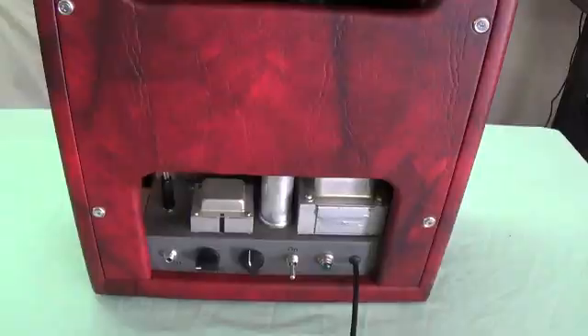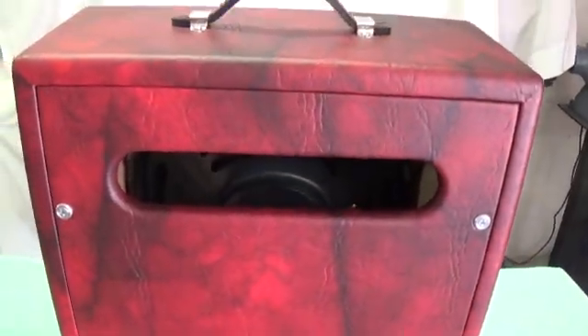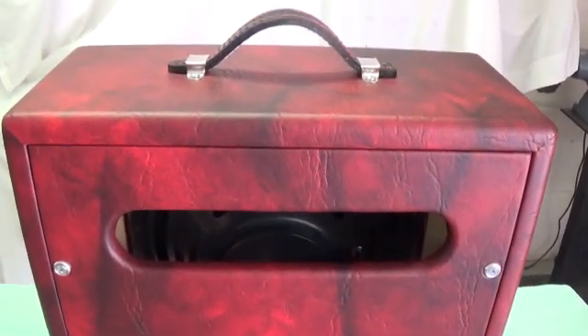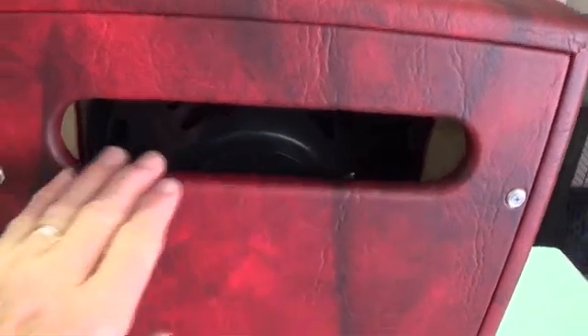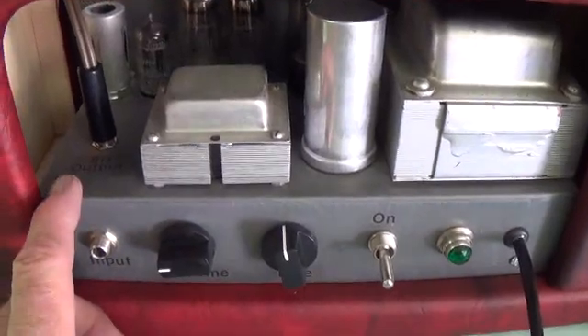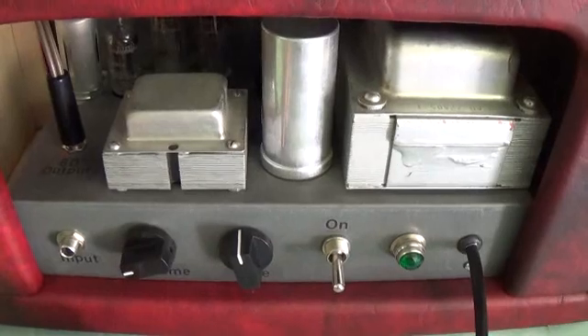Now let's turn it around and take a look at the back. The cabinet on this one had to be fairly large to make room for the 12-inch speaker. The AO35 is a fairly powerful amplifier, and I thought anything less than 12 inches would be sort of wasting it. I've got the vent holes here for the heat, and this gives you access to the cord, the speaker jack, your amp controls, and heat that rises can come out through this vent.